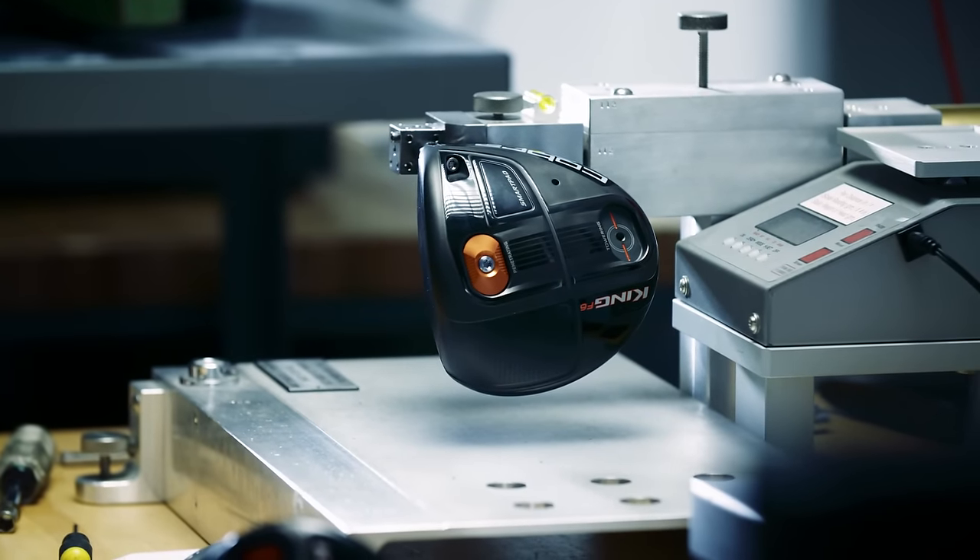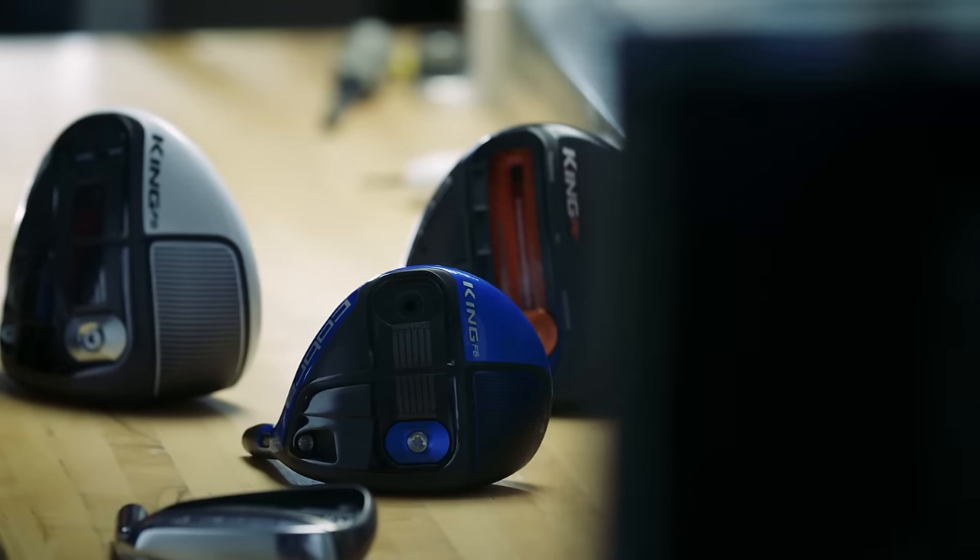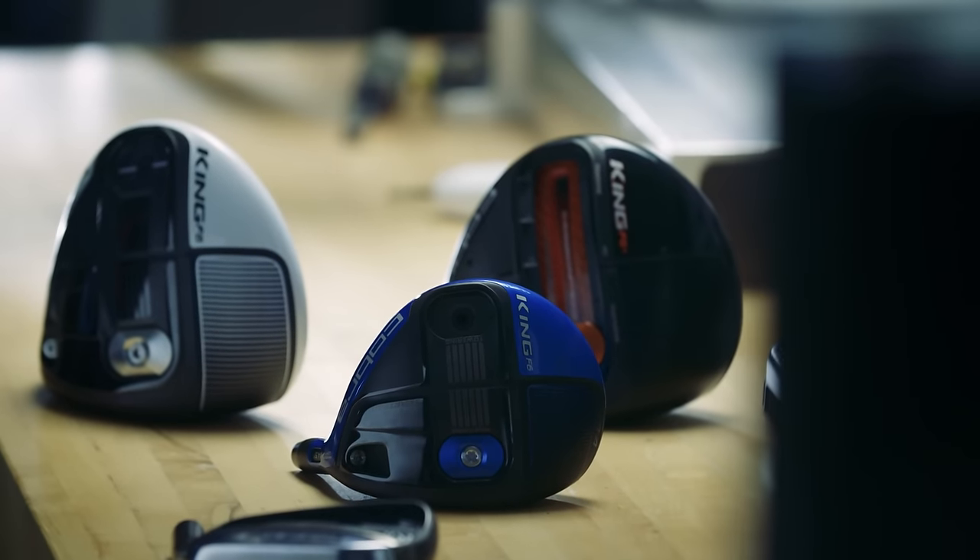On a driver platform, we know that there are really good golfers that need to reduce their trajectory. So we designed the F6 to reduce ball flight and reduce spin to deliver ultimate distance for that type of golfer.